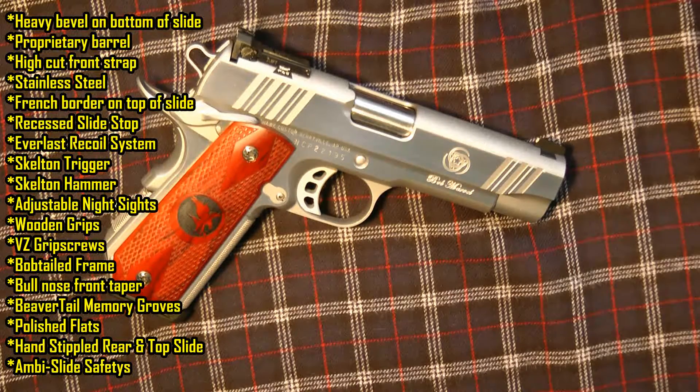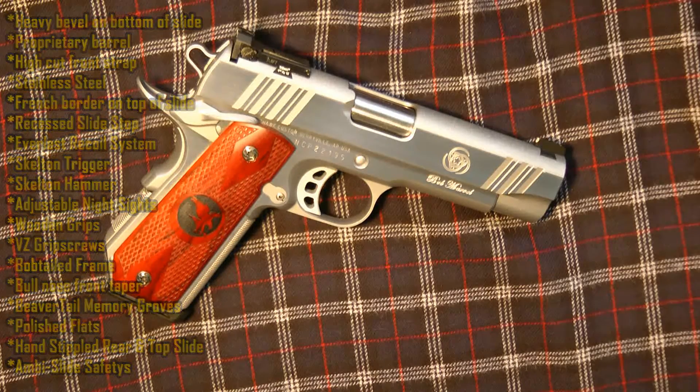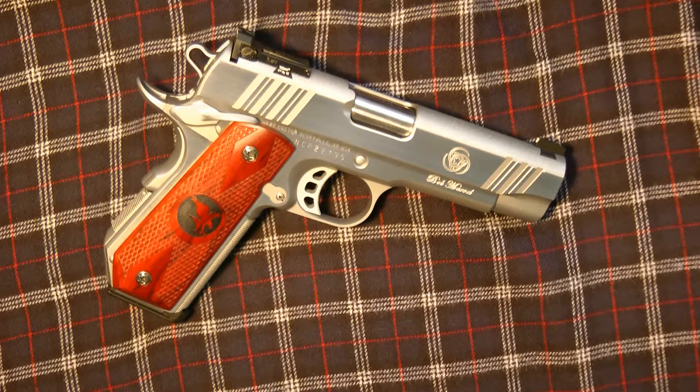Hi guys, thanks for tuning in. Today's video I would like to do a quick overview of a recent purchase — this is the Bob Marvel Nighthawk Custom 45 ACP.